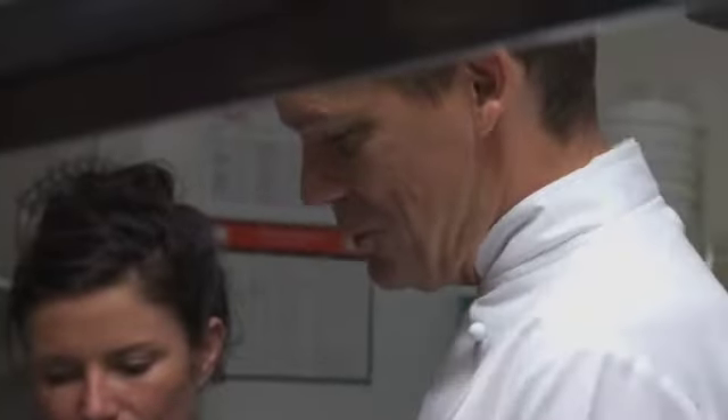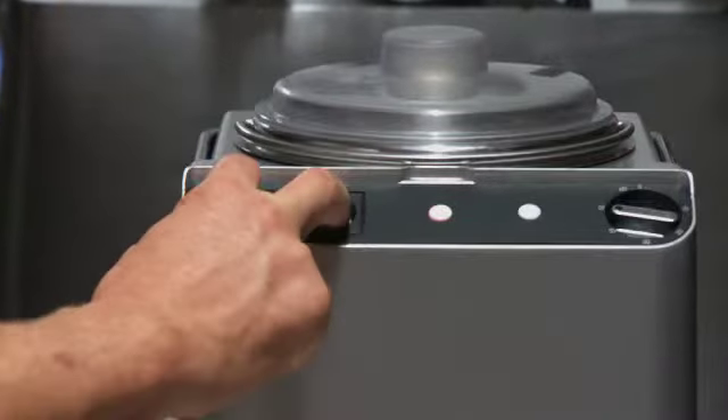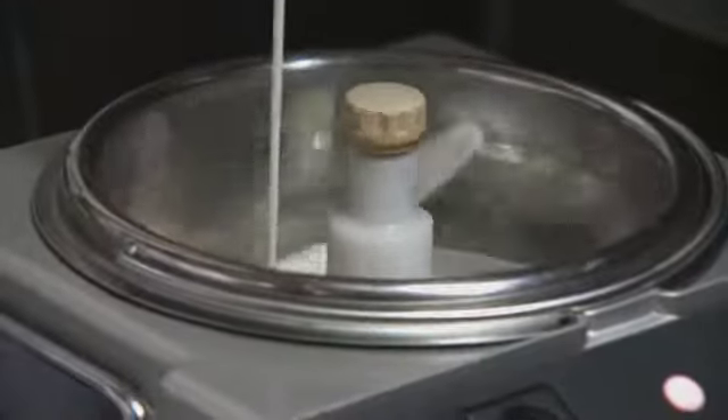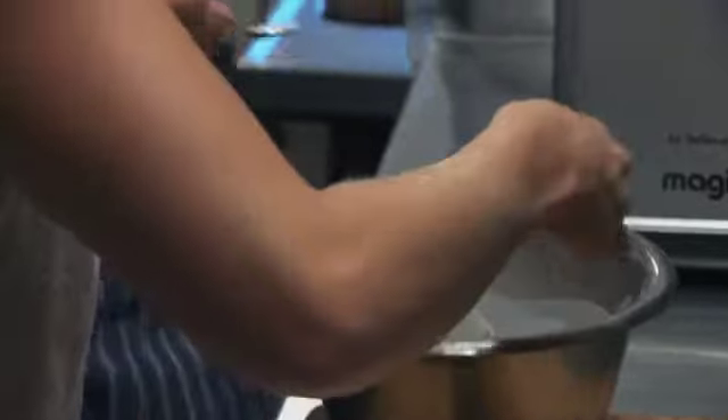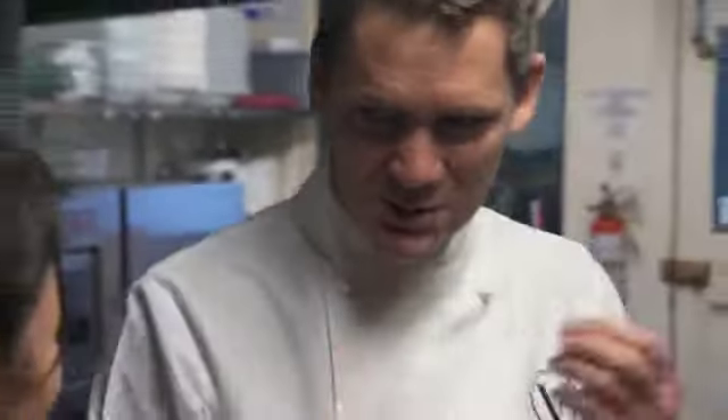We'll put that into the ice cream machine — you just turn it on, pour your mix in and you don't have to wait. And we've got to try a little bit. That is beautiful. With that bit of sugar and the lemon juice, it's really something. Imagine that frozen — it's going to be great.